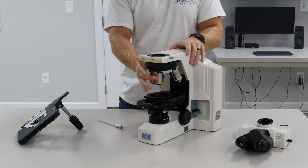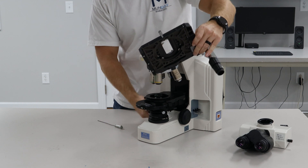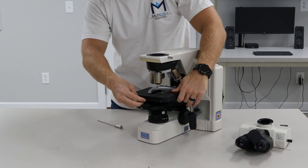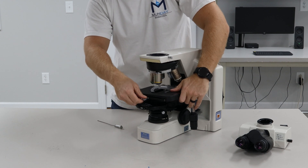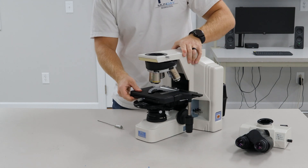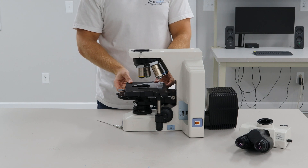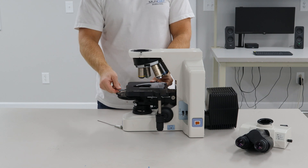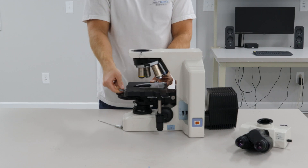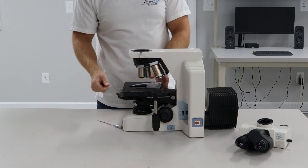Put the lowest magnification objective in so you have the most working distance. Lower the stage as far as you can get it, then put the stage on — you'll feel it drop down. What I like to do is, before tightening it all the way, place a slide or something square like a ruler behind the stage and push it back so it's nice and square, then tighten it down so we know the stage is not crooked.